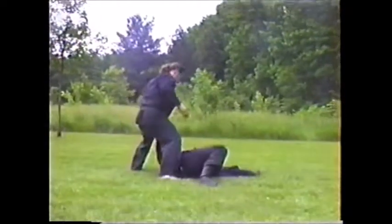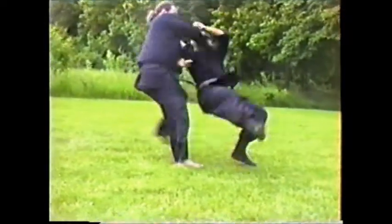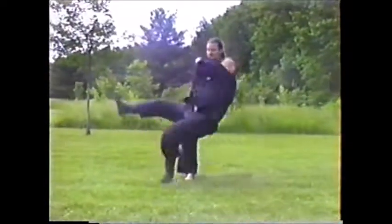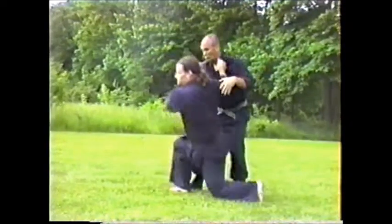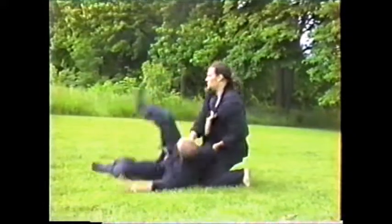Looks like an out-throw. Famous leg sweep — getting the momentum and taking advantage of it. We did it in three steps just as a practice move but basically you'd do it anywhere. Looks like some kind of variation of tai otoshi.